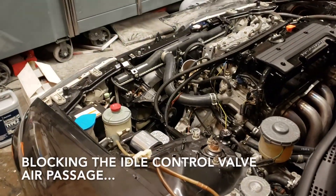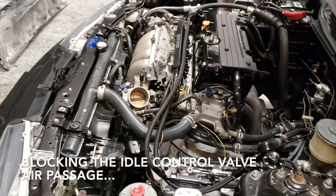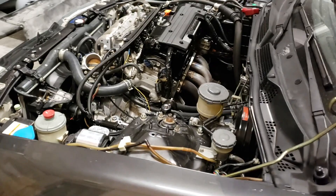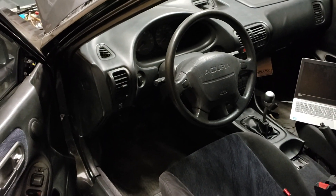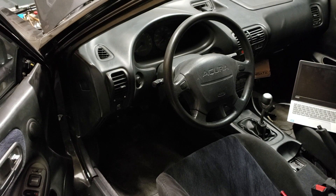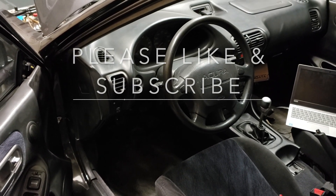What we went ahead and did was test the idle control valve using the finger-in-the-hole test, and that was our problem — so we are good to go. Shoutout to Tom, Chris, and Nick for helping me troubleshoot this. We'll get this on the road.